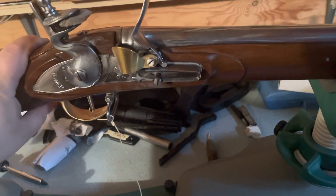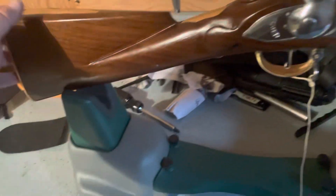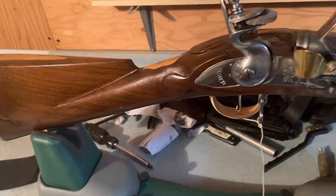Just a quick little video on a gorgeous firearm. Thank you guys for watching.